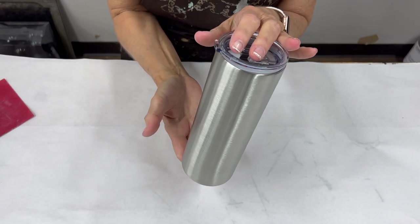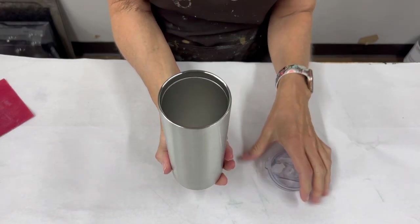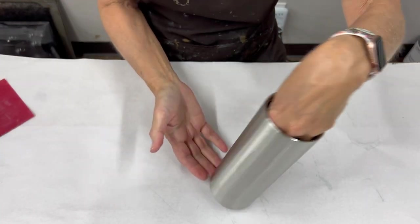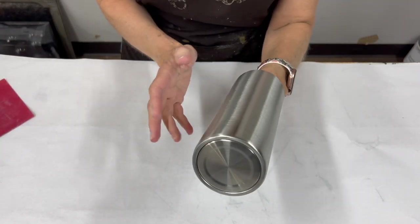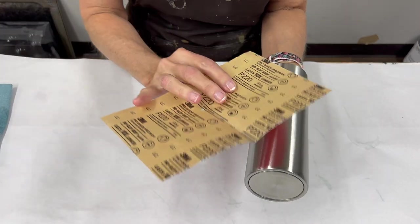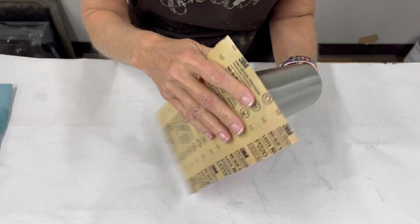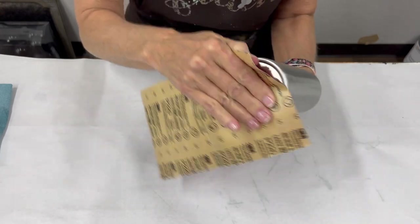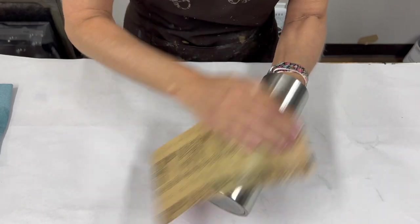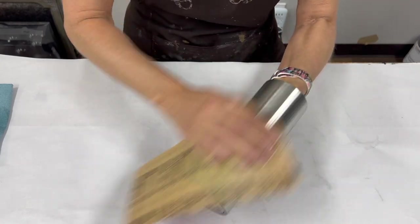We are starting a fun holiday tumbler, so I'm going to go through the process of what you need to do to get this started. In case you are new to this, I'm using what's called a 24-ounce plump, and the first thing I always do is just grab some sandpaper — this is 220 grit — and we're going to do a light sanding.